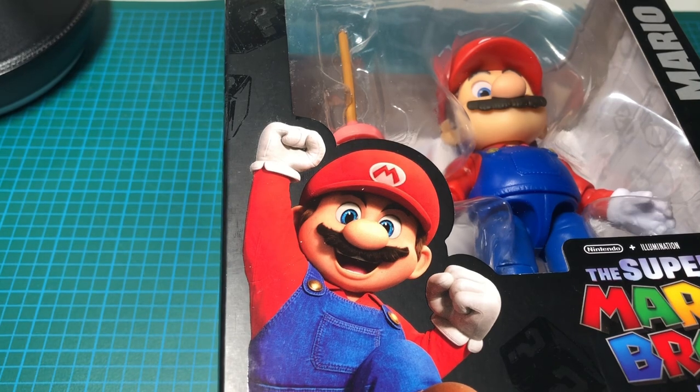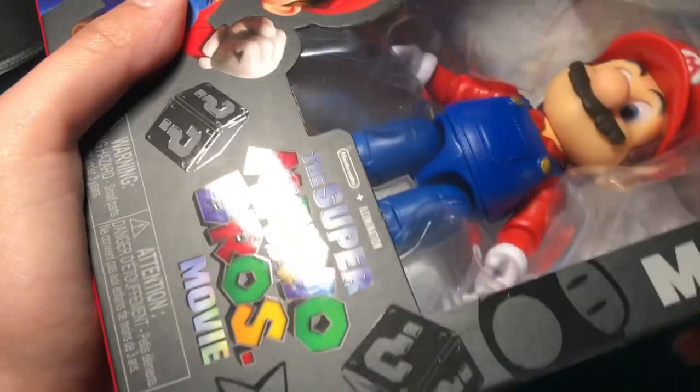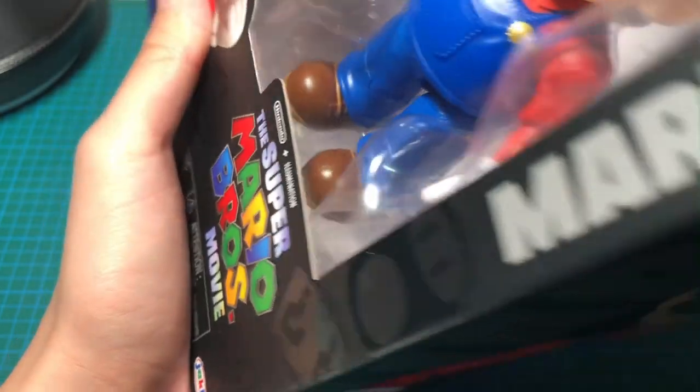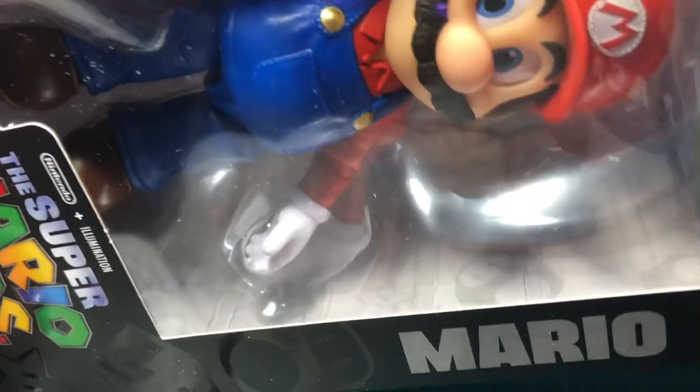Opening this is gonna be really tricky so I'll sit down. This one has tape on it — oh goodness gracious. Let's see if this side is easier to open.